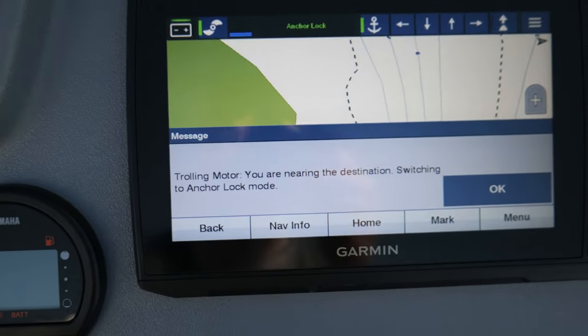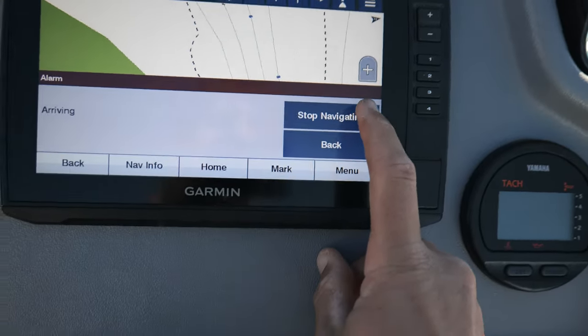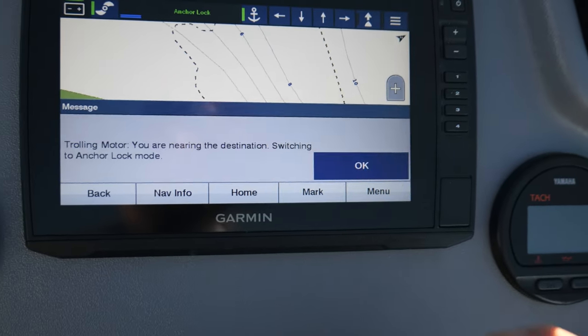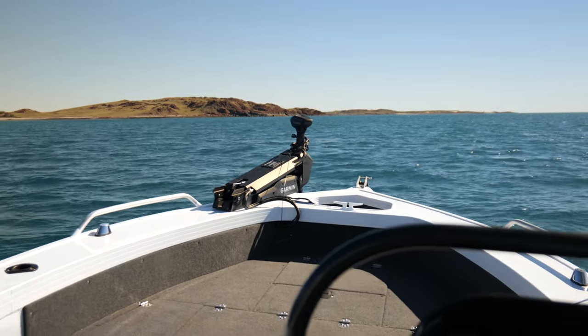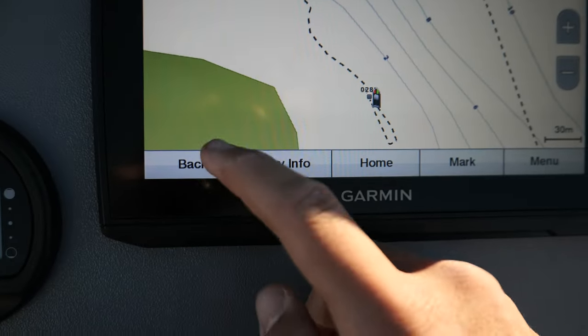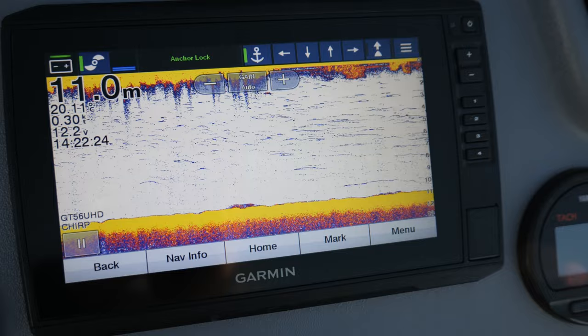The trolling motor announces 'you are nearing the destination, switching.' I stop the navigation and give it the go-ahead to engage anchor lock — and just like that, we're now locked over that new mark that we created whilst tracking back through the sonar. We are exactly where we wanted to be.